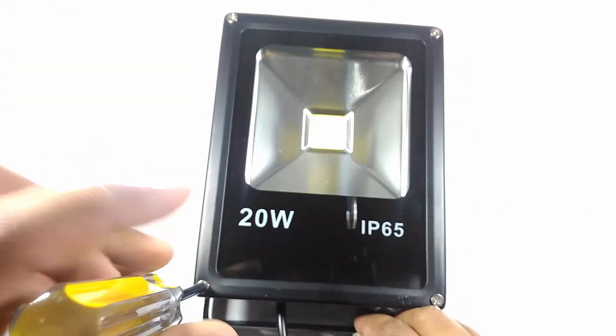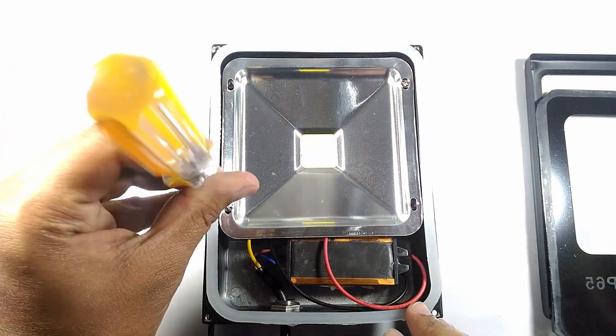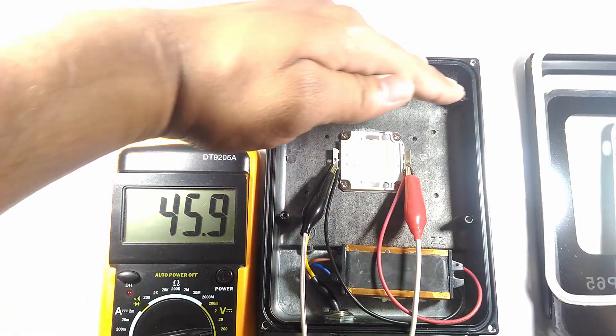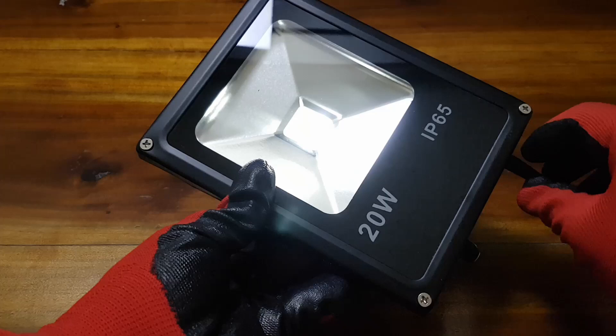Hey, what's up guys, welcome back to Project World. In this video I will be showing you how I made a dimmable LED floodlight that can even be powered from your car or a couple of batteries. I will use one of my old 20-watt floodlights which does not work anymore. So sit back, relax, and let's get started.